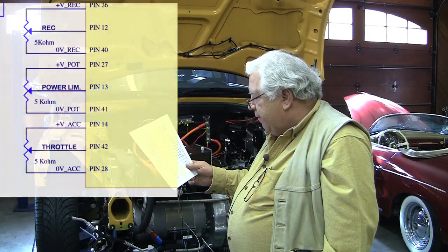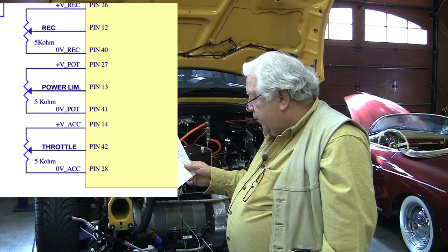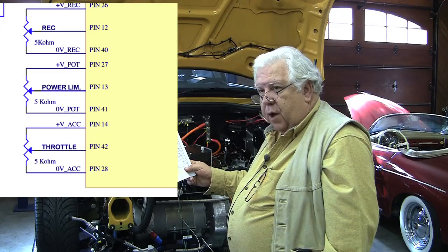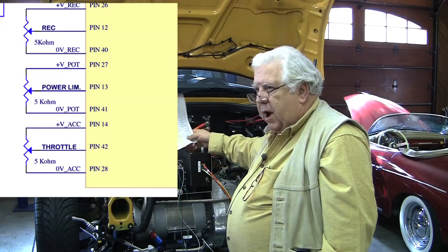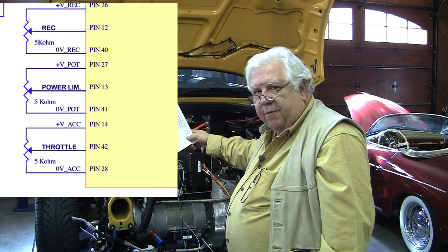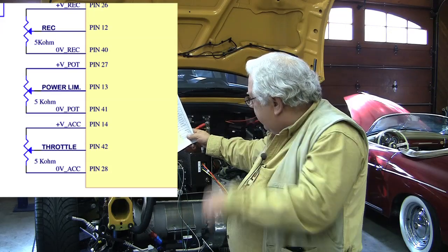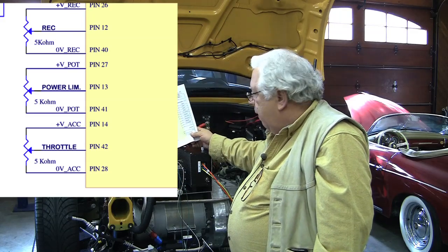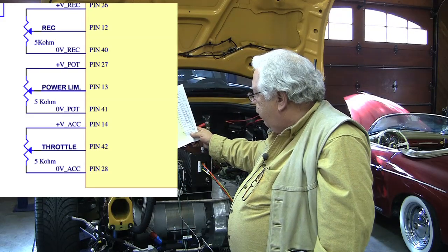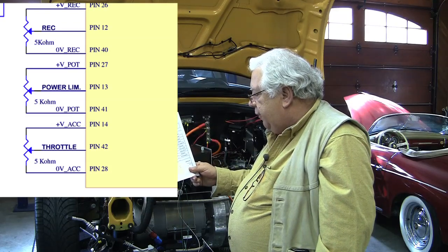Pin 14 is a five-volt output for the throttle, and pin 28 is the return for the throttle. We're not going to use either one of them. Actually our DME provides a return and a five volt to the throttle, and so we're going to pick off — we already have on our DME plug — the voltage that comes out of the throttle and put it on pin 42.